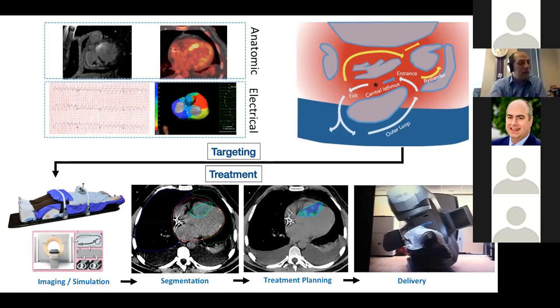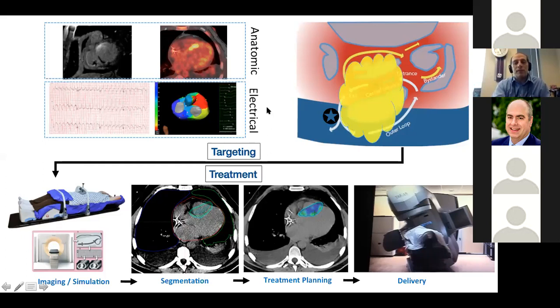I want to spend more time talking about targeting, because as an EP community we need to think this through. Rather than putting catheters back in for mapping without applying RF ablation — which seemed incomplete and not safest — we worked hard to non-invasively determine where the VT was coming from. That involves merging electrical information with anatomic information to identify the critical isthmus and VT target. We use the 12-lead ECG to find the exit site, and anatomic scar maps to find the VT-adjacent sites, then target those VT-adjacent scar sites for radio ablation.